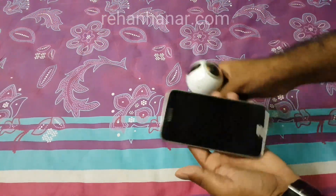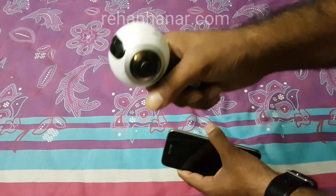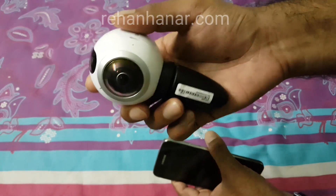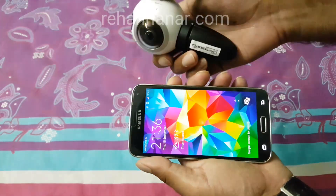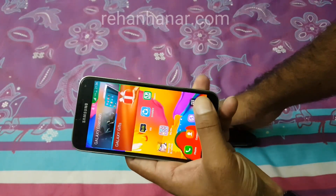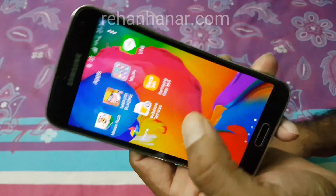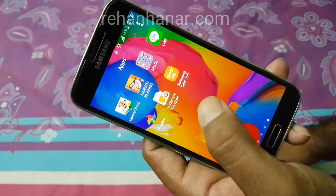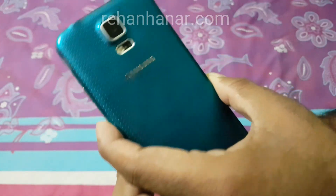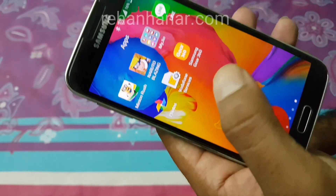Hello everyone, this is Rehan and in this video I am going to show you how to connect other Android phones with the Gear 360 camera. Samsung hasn't released the software officially in India, so I have downloaded the 360 app from other stores. If you have a friend with an S7 Edge, you can ask them to backup the Gear 360 APK and install it on your phone. I have a Samsung Galaxy S7 Edge and I took a backup of the Gear 360 app and installed it on my friend's Samsung S5.